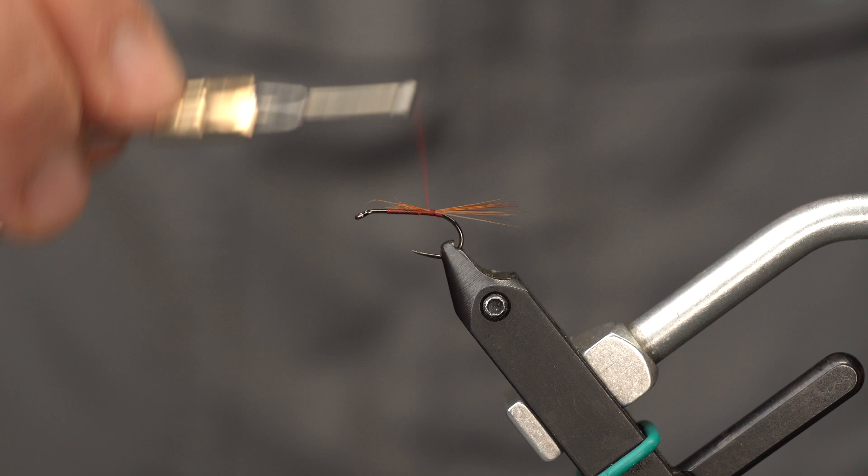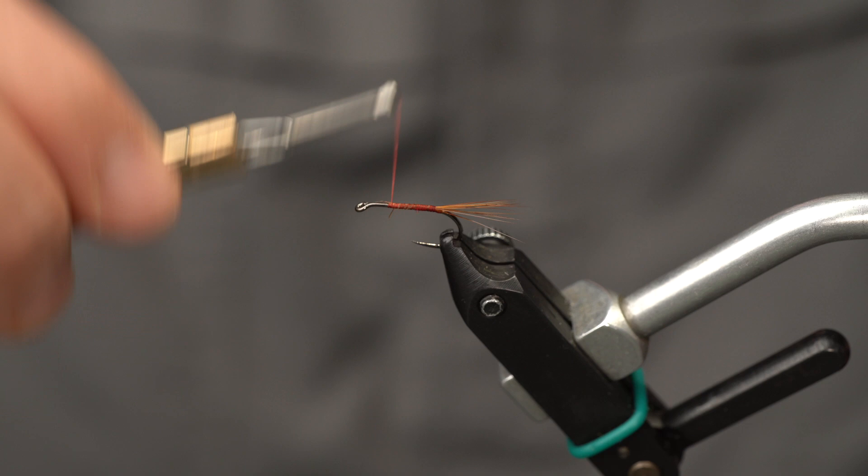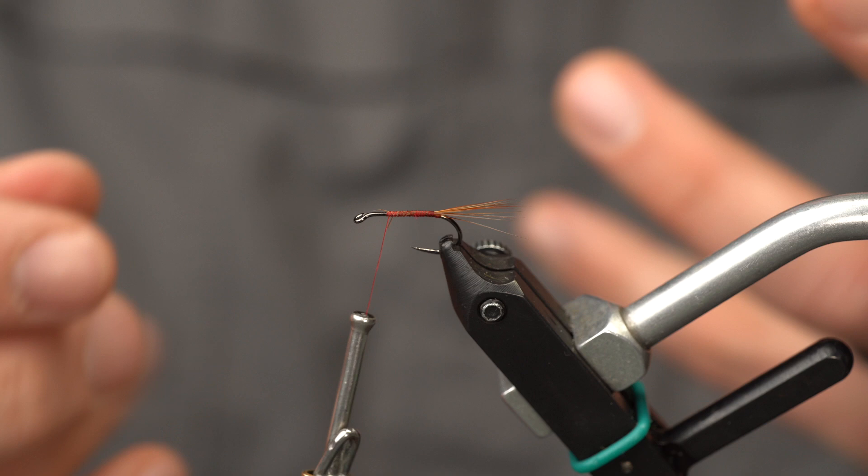Wrap forward over this. Do not trim the butts right away — I think that's a mistake a lot of people make. You can integrate that into your body taper and save yourself a little bit of thread wrapping.